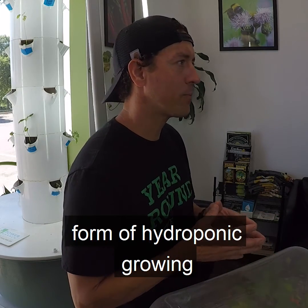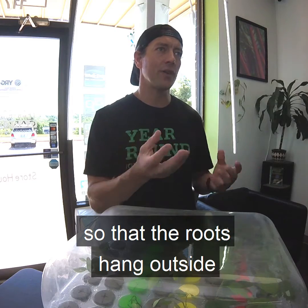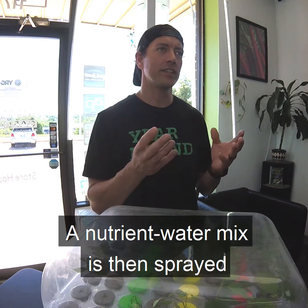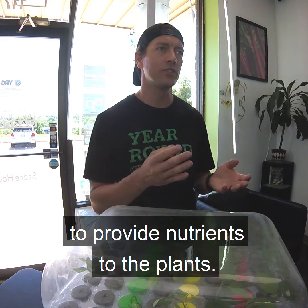Aeroponics is an advanced form of hydroponic growing where your plants are suspended so that the roots hang outside the grow media freely in the air. A nutrient water mix is then sprayed or dripped along the roots to provide nutrients to the plants.